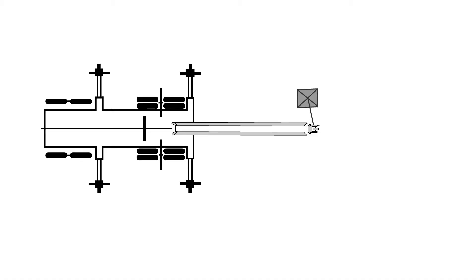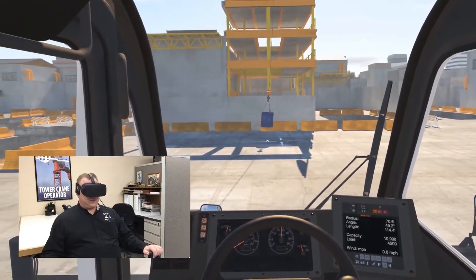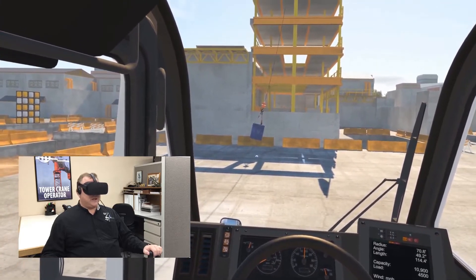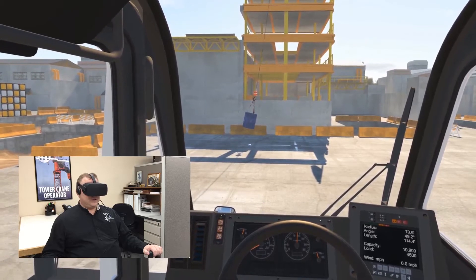Here is a hint: wait until the load passes the center and then swing in the same direction. Keep moving until the boom is over or beyond the apex of the swing. The simulator has already pulled the load. On the count of three, do your best to take the swinging motion out of the load.